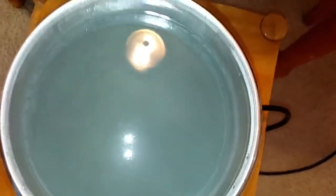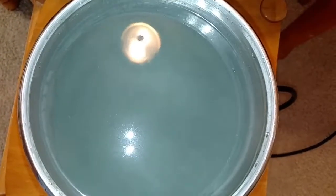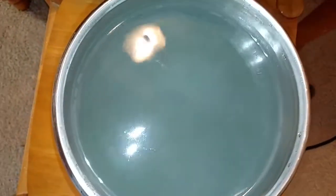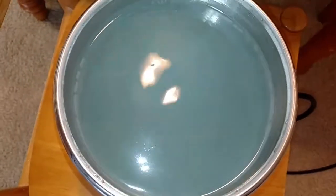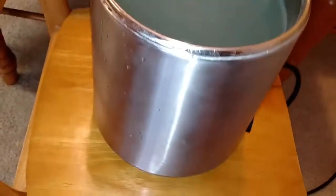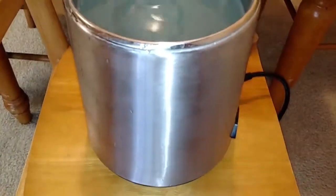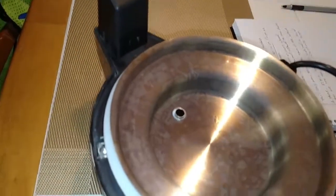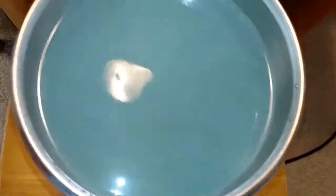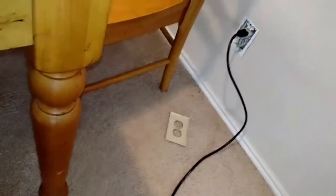I should have filmed this before I put the cleaning solution in, but I did a video a while back and ended up erasing it. This is the Mega Home water distiller — the stainless steel one. The cover is right there upside down. It's plugged in; the cover fell off the wall, I'll fix that later. You can kind of see it's a bit foggy now.